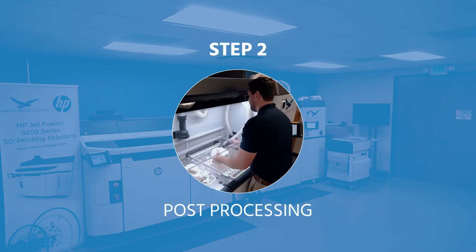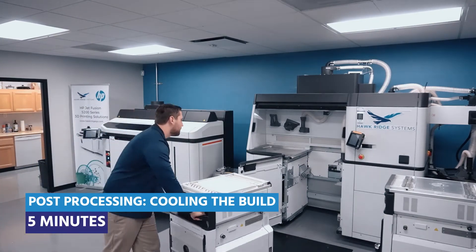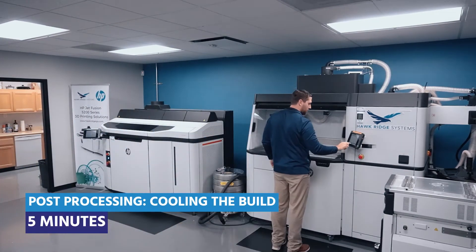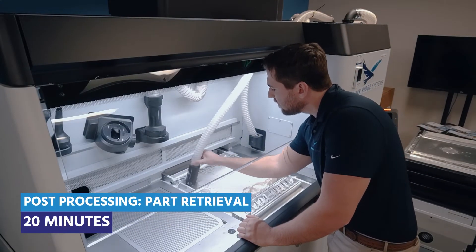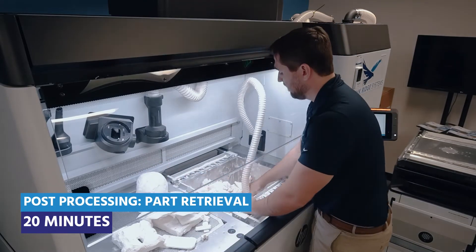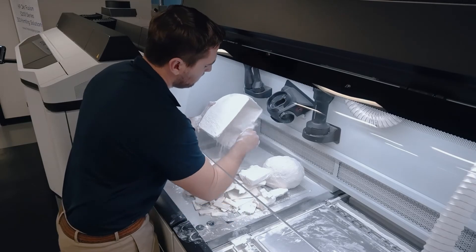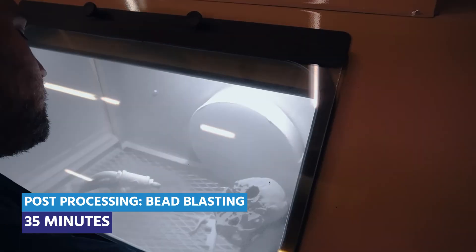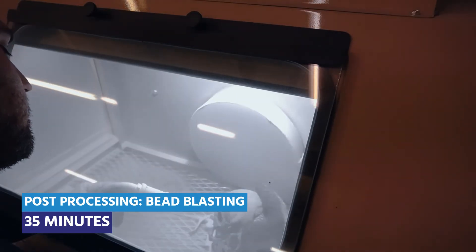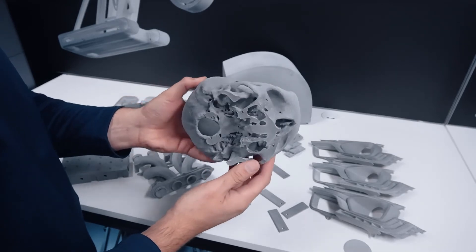After the print is complete, it is time for step two: post-processing. Post-processing begins by moving the build unit from the printer to the post-processing station for cooling. Once cooling is complete, it is time for part retrieval. Using the integrated vacuum system, parts can be unpacked from the build and depowdered in the working area. After part retrieval, the parts are taken to a bead blast cabinet for final finishing. Once parts have been bead blasted, they are ready for use or ready for further finishing.